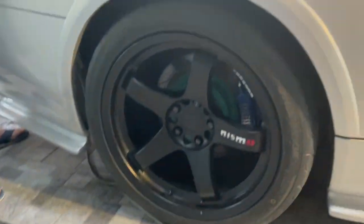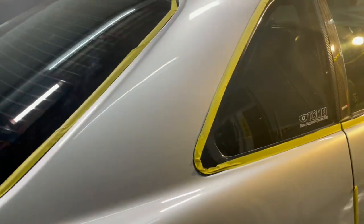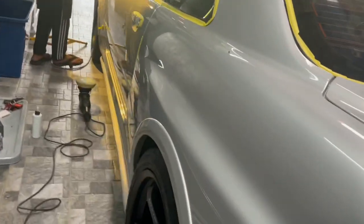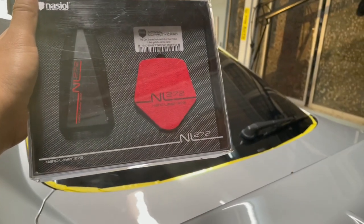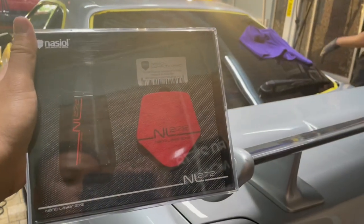So kita memang banyak pakai produk Rupus. Untuk kereta ni, kita akan coating pakai Nasiol NL272. So ni coating dia untuk kereta ni — NL272 Coating Nasiol. Kita akan pakai coating ni lah.